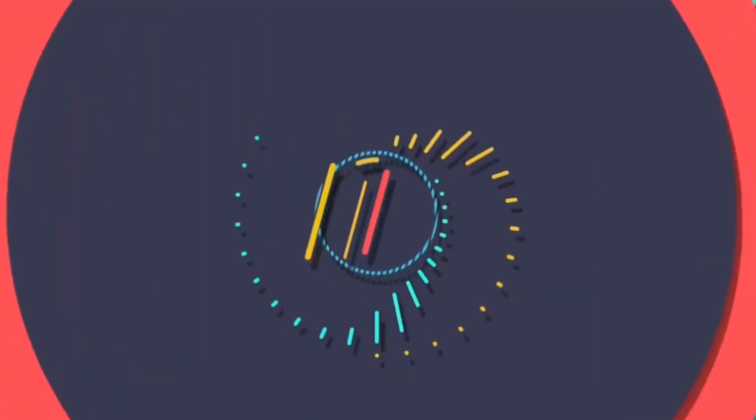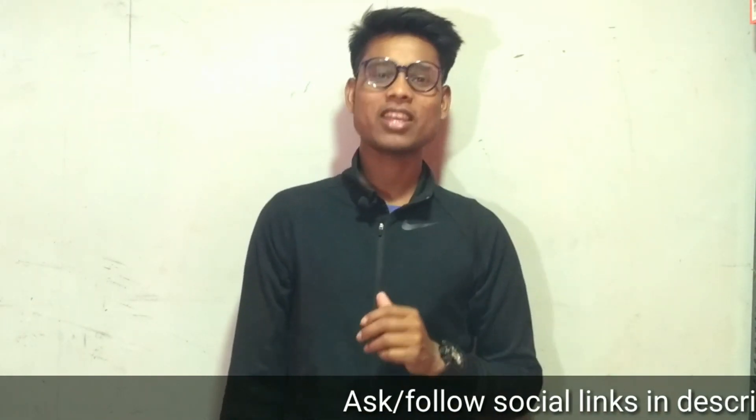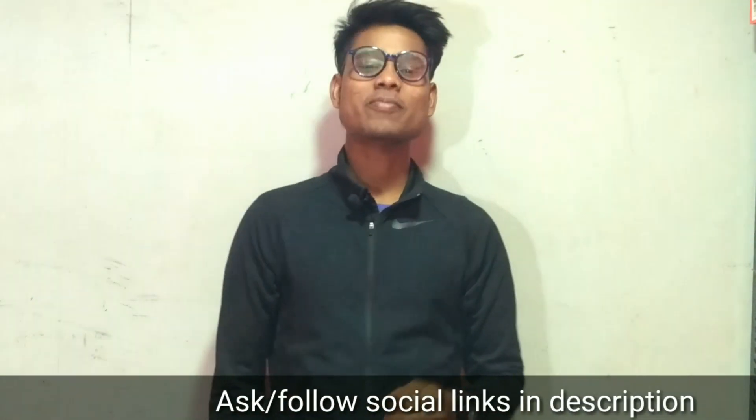Hey guys, this is SL. Welcome back to my another video. This video is my first video, so if you like it and haven't subscribed, please subscribe and hit the bell icon so that you can get my notifications.